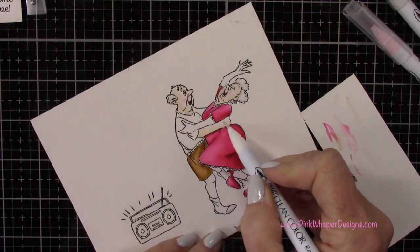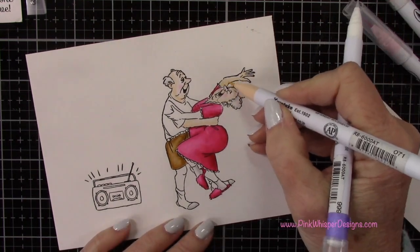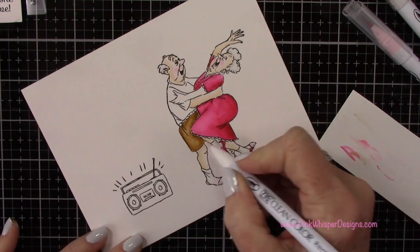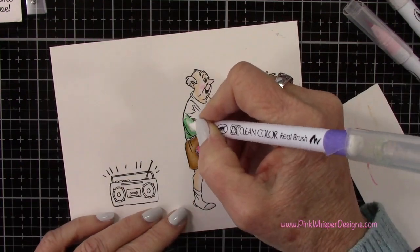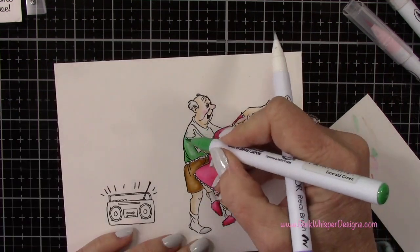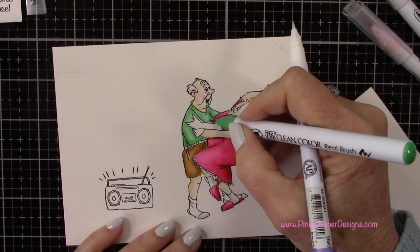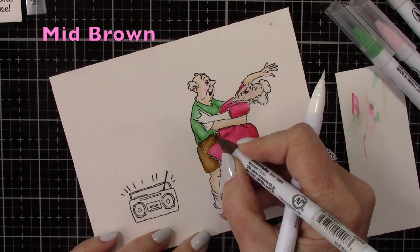If you enjoy these little couples — I just think they're so cute and so much fun — I have done a few other videos using the couples. One was a happy anniversary easel card where I did a brayering technique, where when you open the card it sits upright on the table. I also did a see-through acetate tent fold card where I had the acetate in between some clouds, so it looks like the couple is floating on clouds and you can see through to the inside. I'll list and link those down below for you.